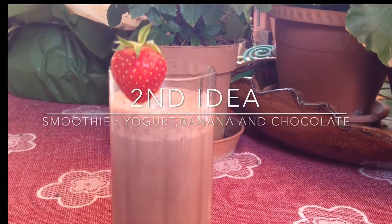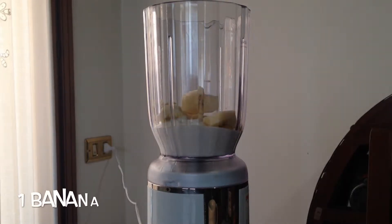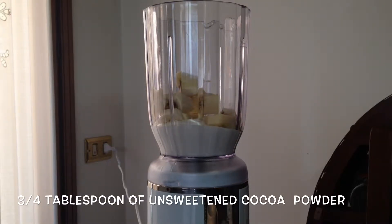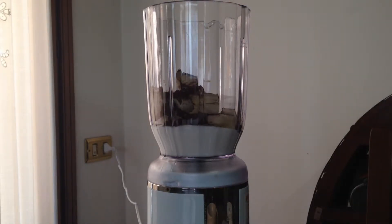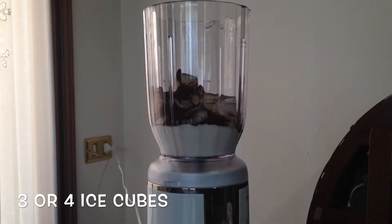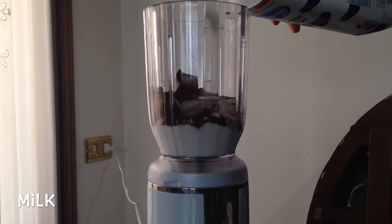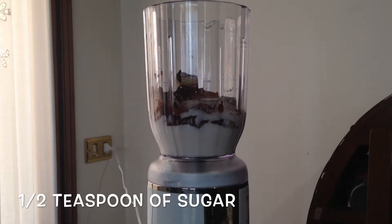Number two: for this smoothie you are going to need one yogurt, one banana, and sweetened cocoa powder, three or four ice cubes, some milk just a little bit, and half a teaspoon of sugar.